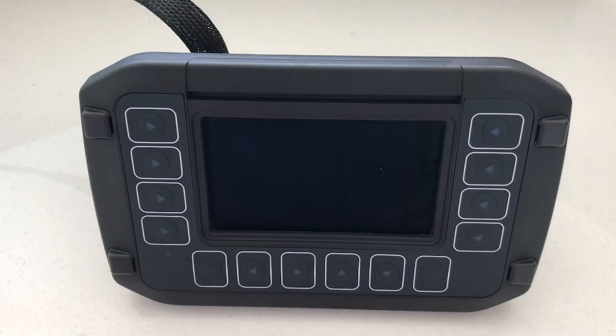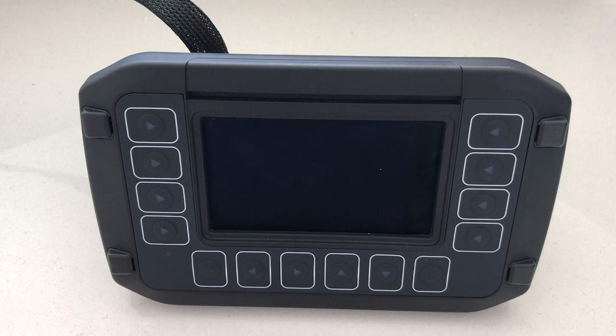Hello everyone, I'm Matt Watson, a Business Development Manager here at Deepsea Electronics. Over the next five minutes, I intend to provide you with a quick overview of the features of a COATIS 3.5 programmable 4.3 inch display that we manufacture here in the UK, called the M840.